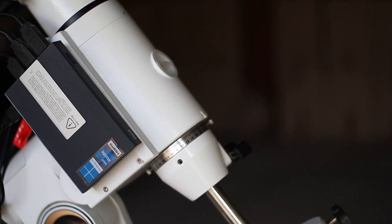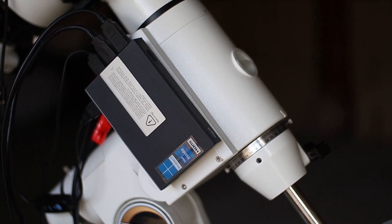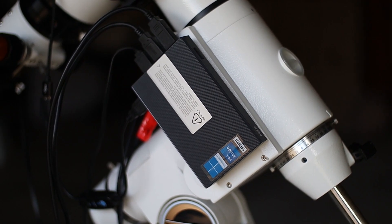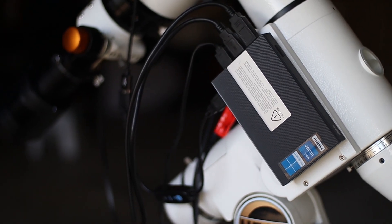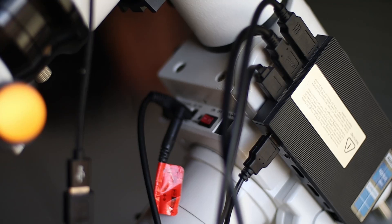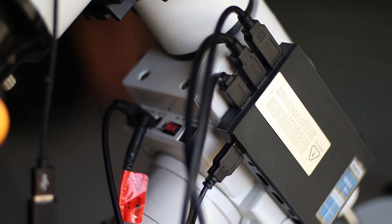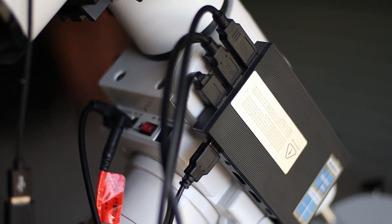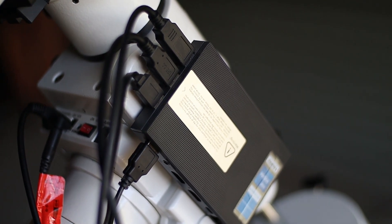Let's talk about its features first. Let's admire its portability. This is so small and that's the beauty of it. It's very tiny. You can attach this to your telescope without any issues. It's extremely light — in fact it only weighs 7.8 ounces. Perfect pocket size for astrophotography.